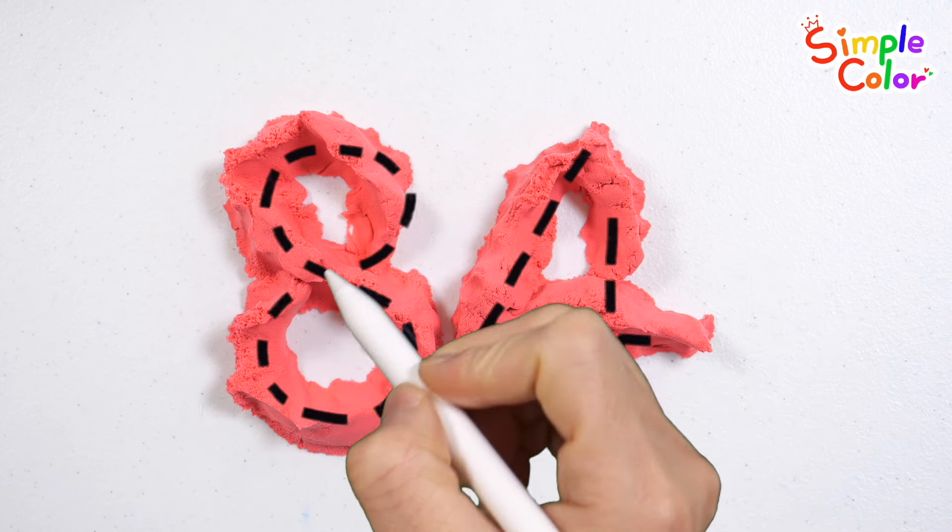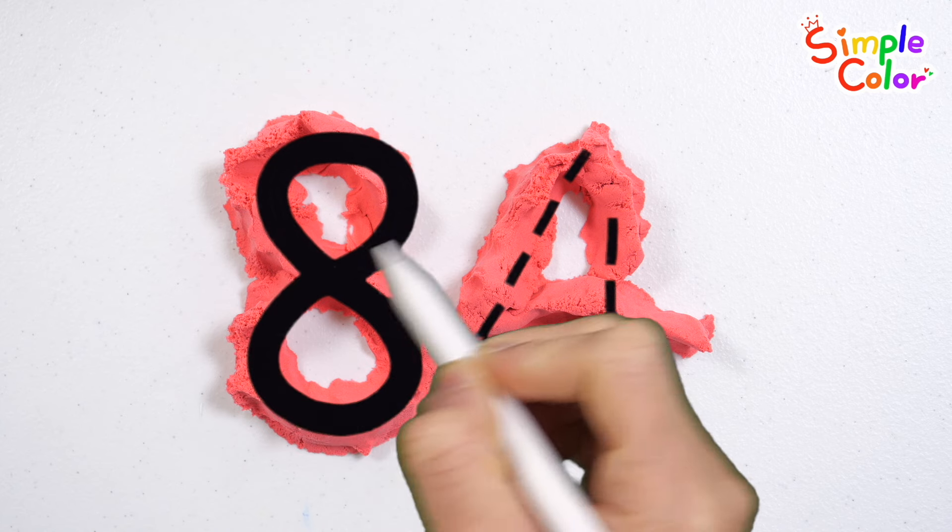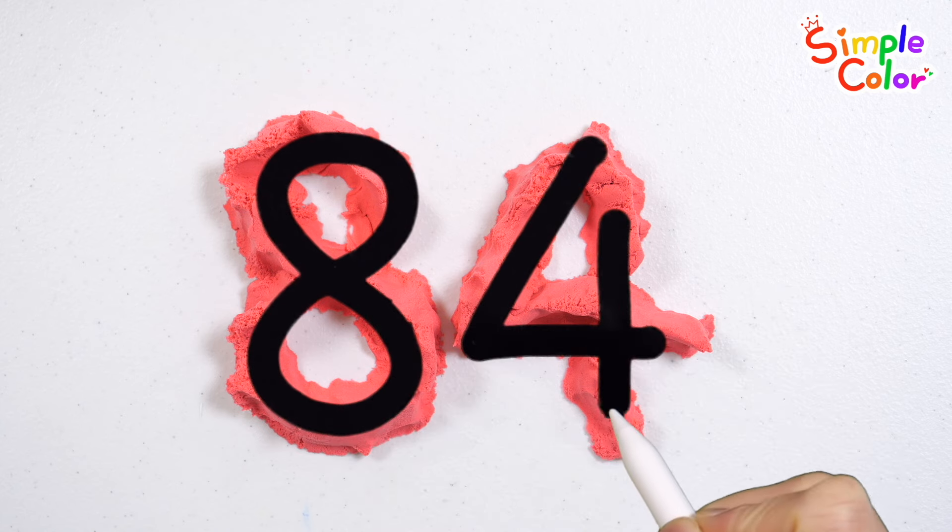Shall we write down the numbers? Old MacDonald had a farm, E-I-E-I-O. Good job!